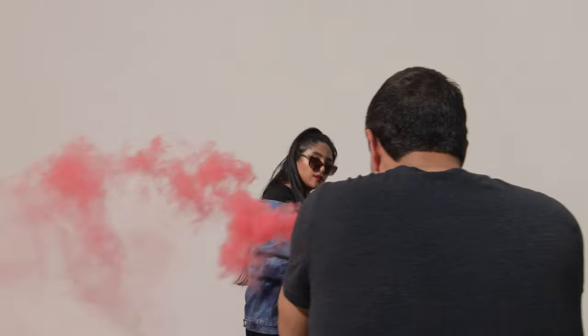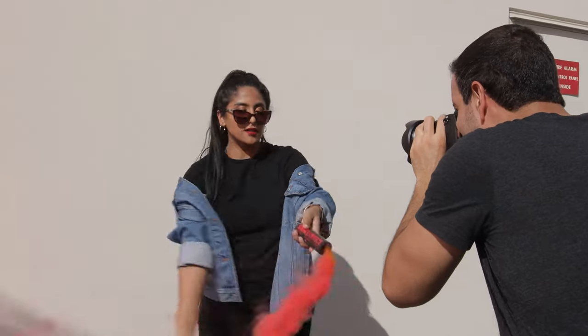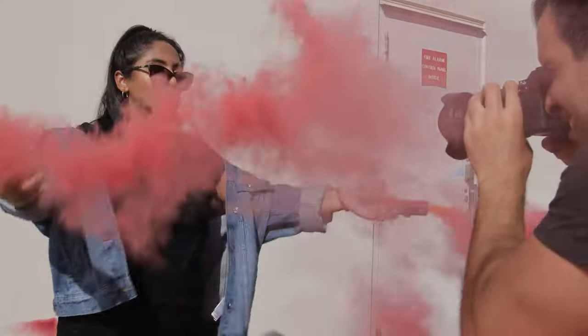These are all shot in actual midday sun, with Shiv just kind of waving the smoke bombs around, as you guys see in the behind the scenes. Let's go to number two.